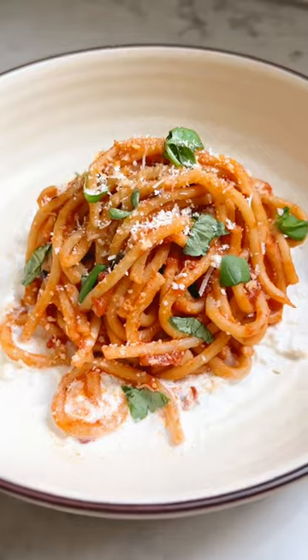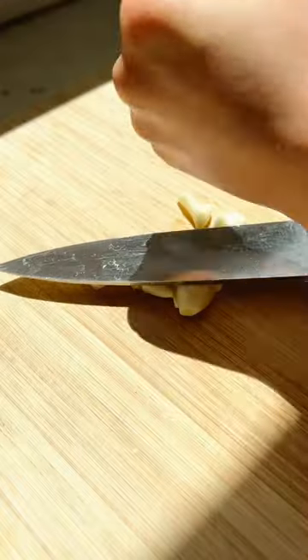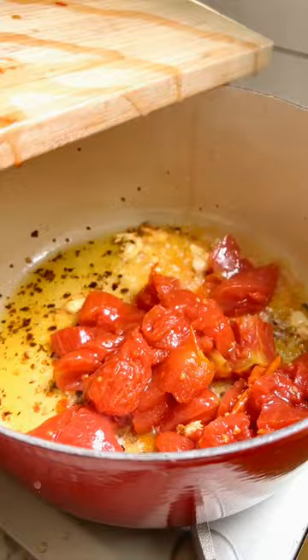Today we are making spaghetti pomodoro with burrata as my recipe proposal for the dinner with goop menu. I've teamed up with Aji no Moto to invite goop to the dinner table to address the misinformation around MSG and help destigmatize it in the clean eating community.